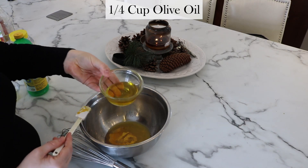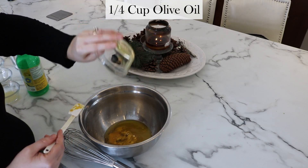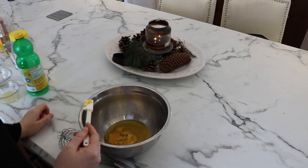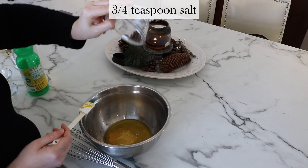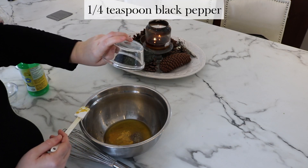Next, a quarter cup of extra virgin olive oil. Again, if you don't have olive oil at home, canola or vegetable oil will work in a pinch as well. I just happen to like the richness of olive oil best. Then for lightness, we're going to add one tablespoon of lemon juice, followed by three quarters of a teaspoon of salt and one quarter of a teaspoon of black pepper.